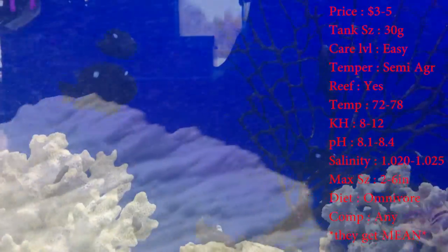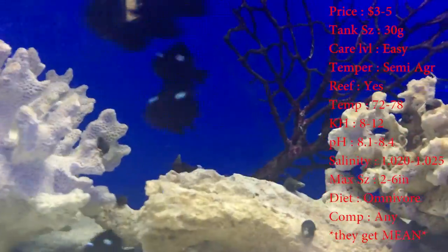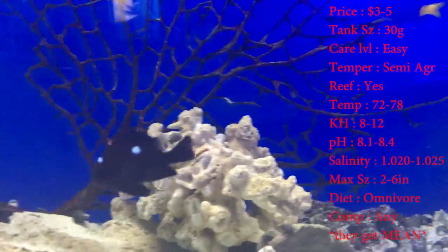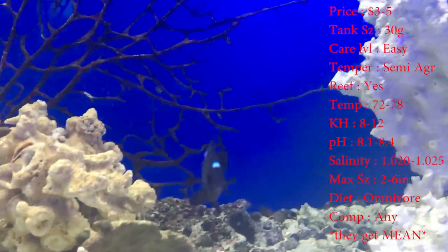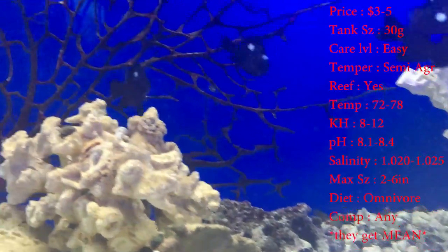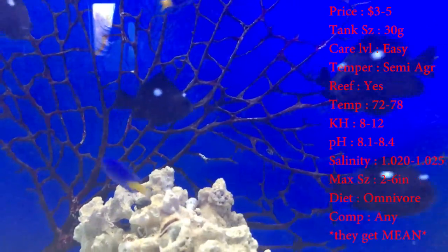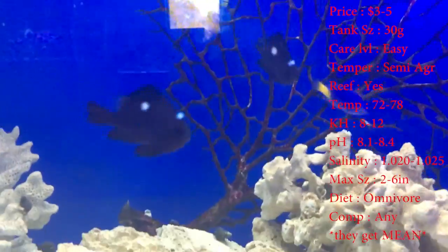And then we have the domino damsel or three-spot damsel, and they are the most aggressive damsel you can get — by far. They can get up to six inches. That's big, people. The ones at our store we have to put in the predator tank because they've just gotten so dang big.